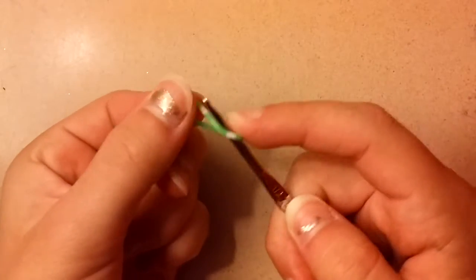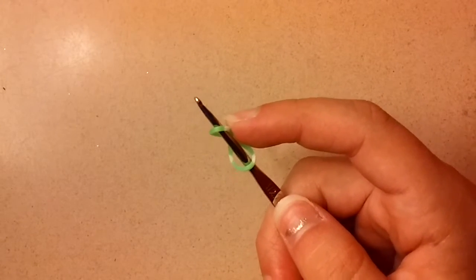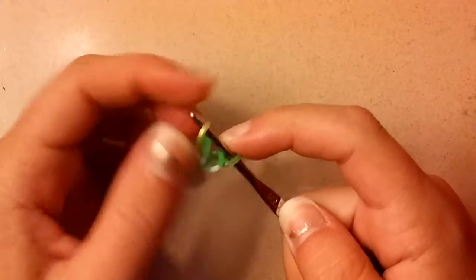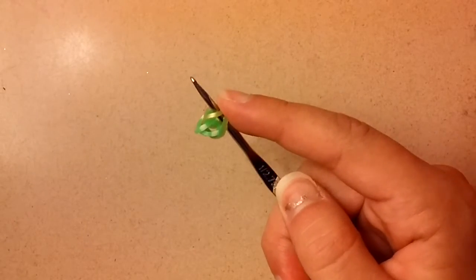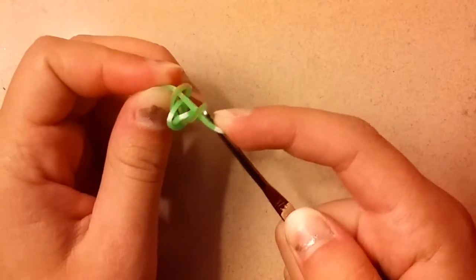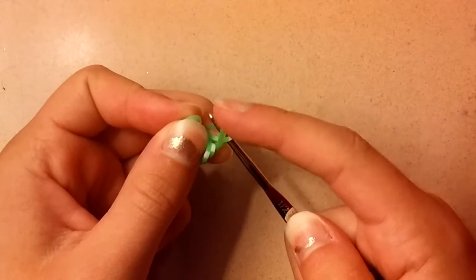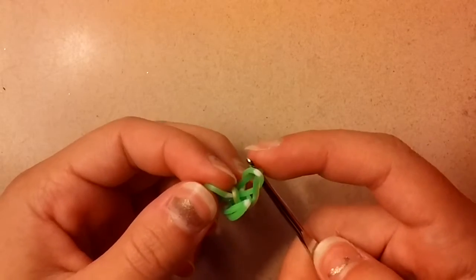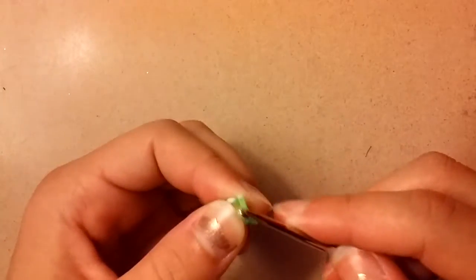You're going to take your first band — it doesn't matter which color — and you're just going to make a capping band on your hook. Take another band, a different color, and you're just going to pull it through the capping band and close. Now we're going to add another band the same color as your capping band. Take it and pull it through, but don't close it, because we're going to be lifting the loop closest to our hook and pulling this band over this band. Loop it over like that, and then close. You should have something like this now, and we're going to flip this on our hook.